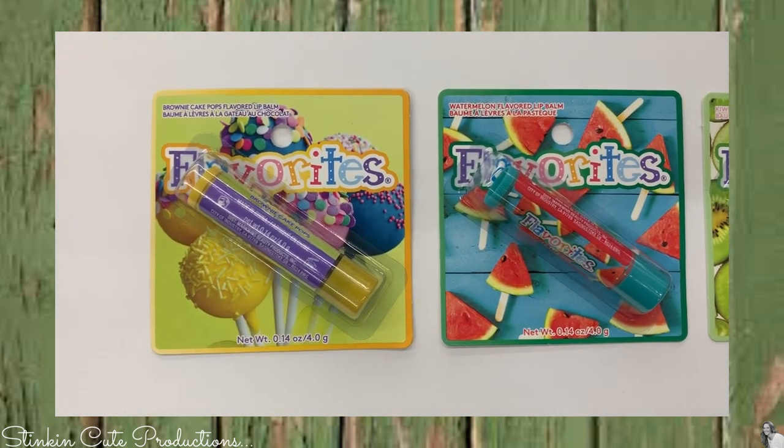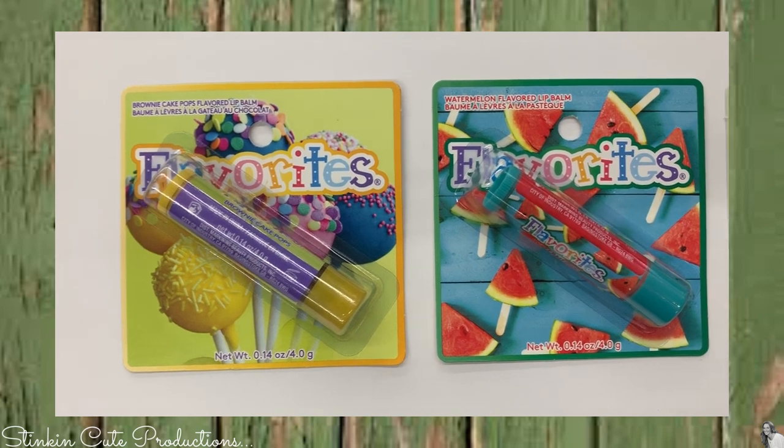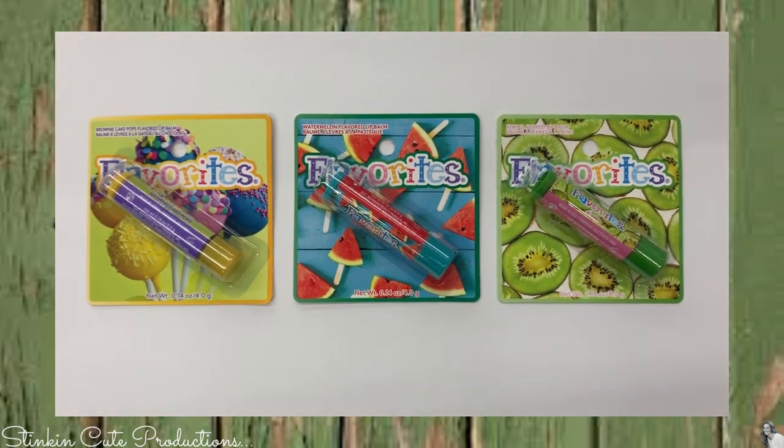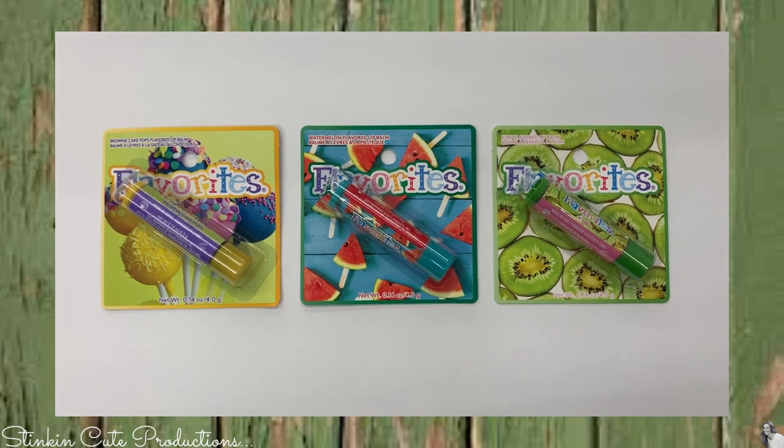These are also new to the Dollar Tree — these Flavorites flavored chapsticks. I found them in several different scents. I picked up cake pop, watermelon, and kiwi.